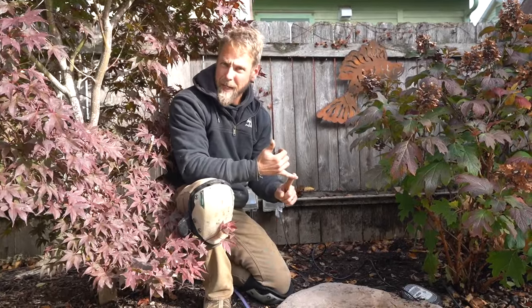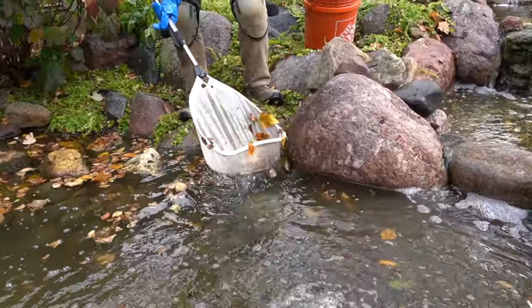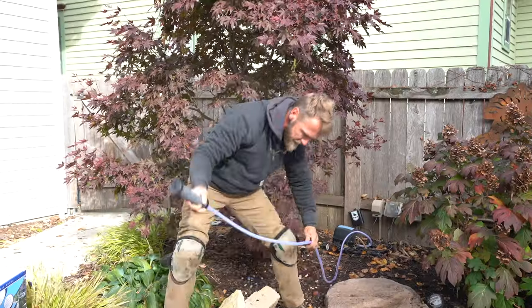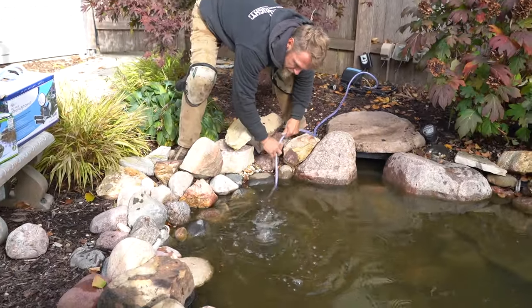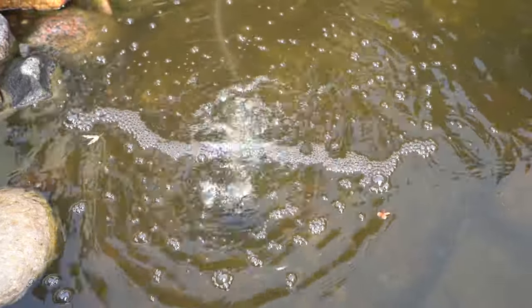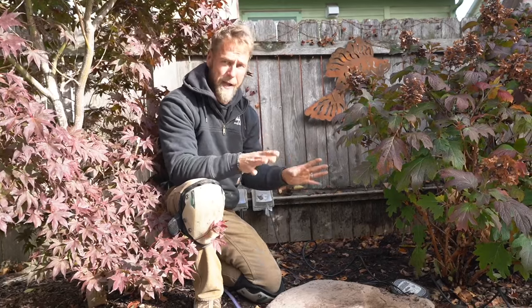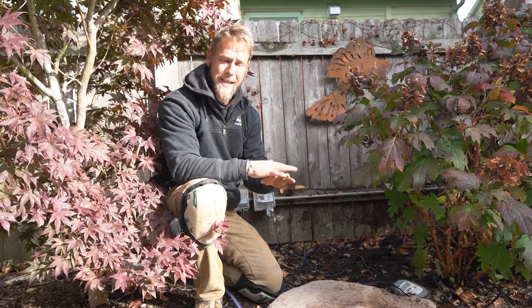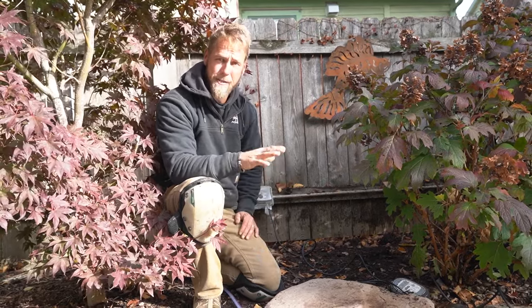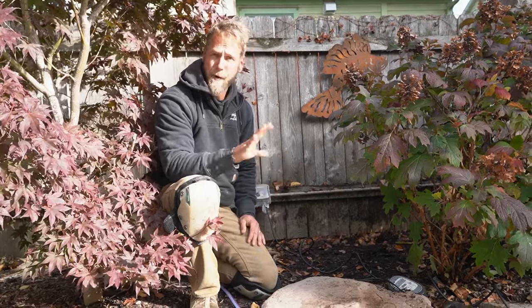Let's recap what we've done so far. The net was a mess with a lot of leaf debris — we got all that cleaned up and netted as much debris out of the pond as we could. We talked about why we placed the air stones and diffusers from the pro aeration kit in shallower water spots. We put the de-icer in that centralized, slow-moving area. Now we're done inside the pond — the next thing is to go ahead and shut the pond itself down by removing the pumps from the skimmer box.